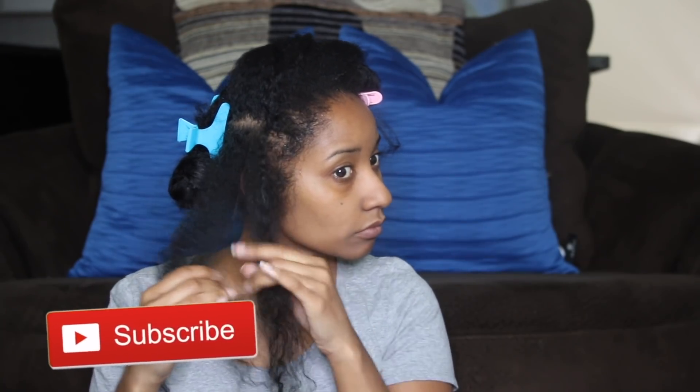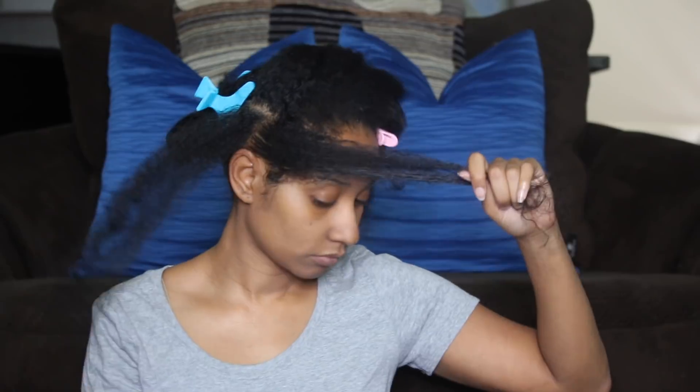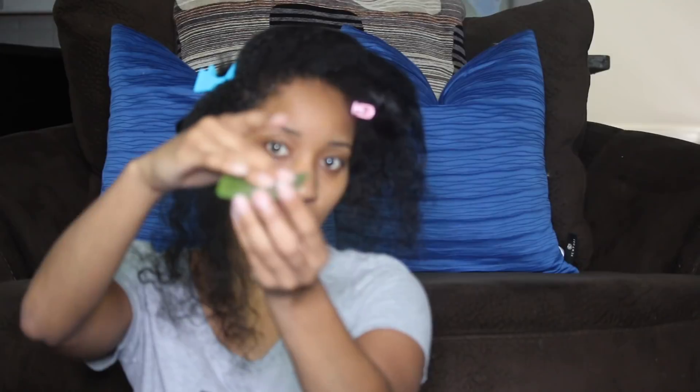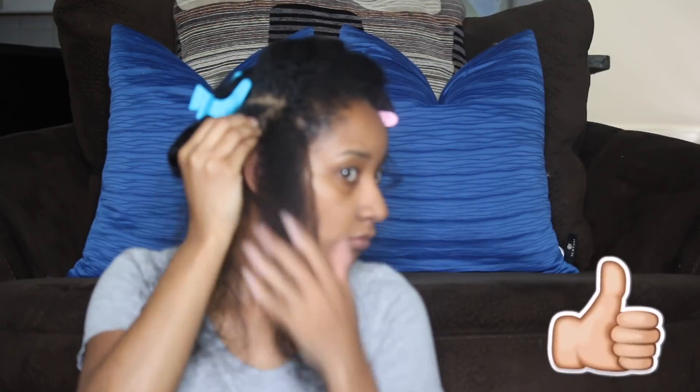If you have not subscribed to my channel already, go ahead and hit that red button — it is always free. Don't forget to turn on that notification bell so you can see the latest that's going on on this channel, and if you don't mind, go ahead and give me a big thumbs up.